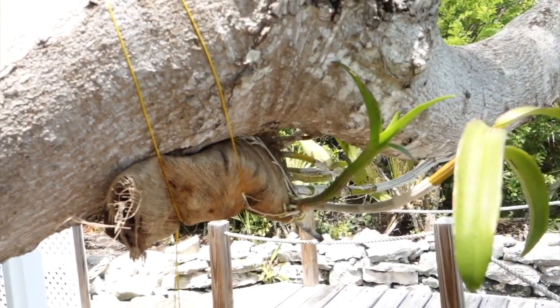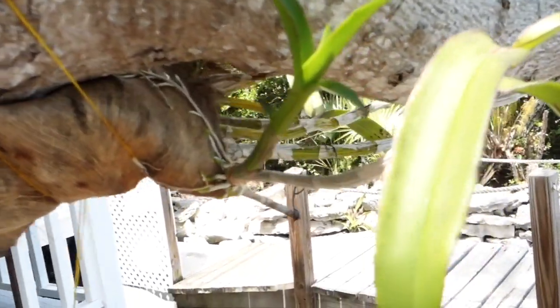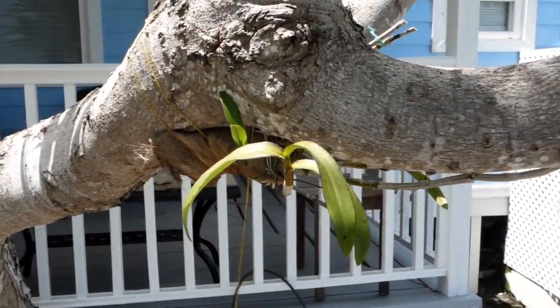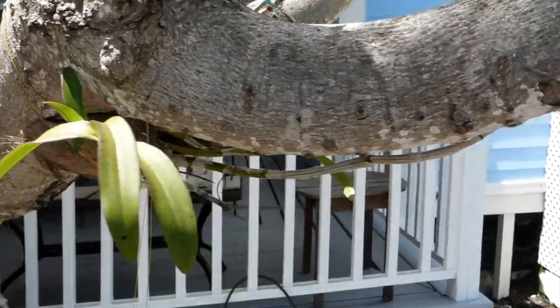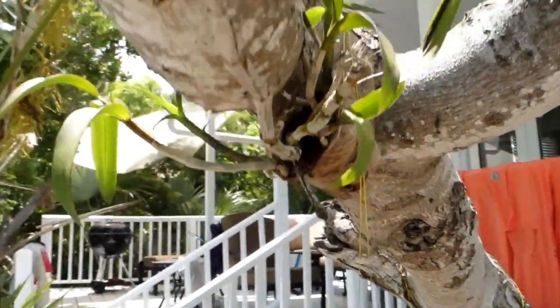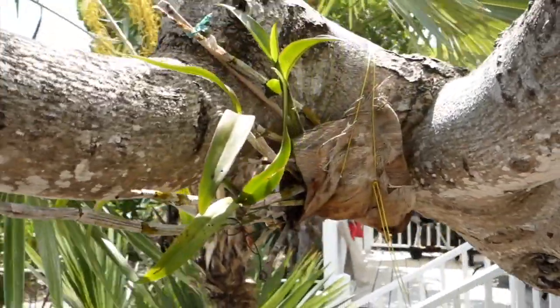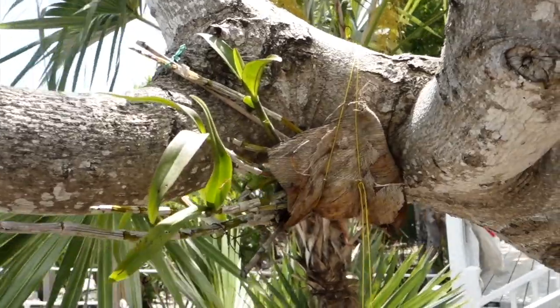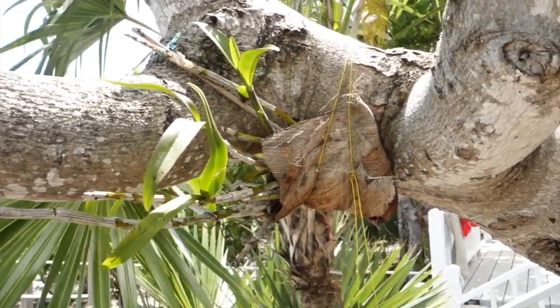In cold climates, attaching an orchid to a tree outdoors is not desirable for obvious reasons, but you can try this at home on a ficus or a palm tree, or even on a decorative snag. Before doing this, make sure that the roots of the orchid are healthy and have a sufficiently thick layer of velamen.